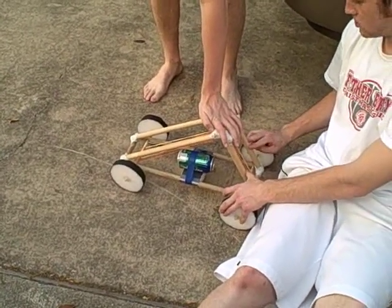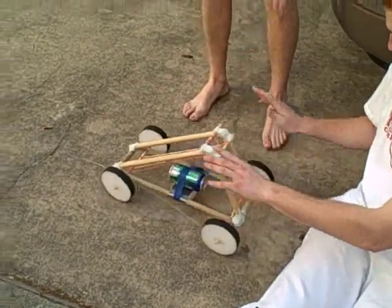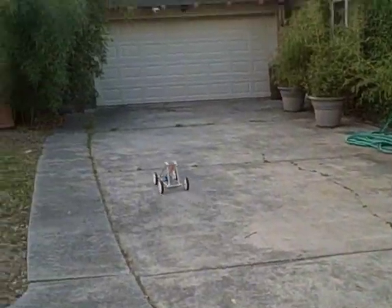This is our first trial of the new stuff. One, two, three. Oh, that's amazing! On the first try, going over rough concrete with bumps and everything — 43 and a half feet.